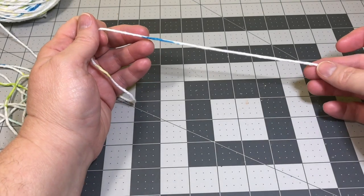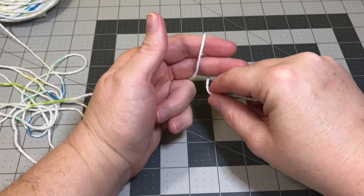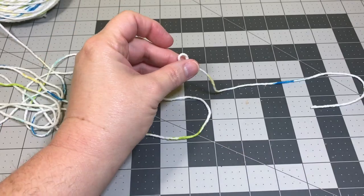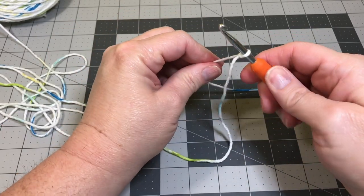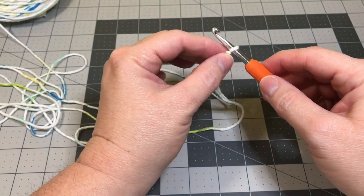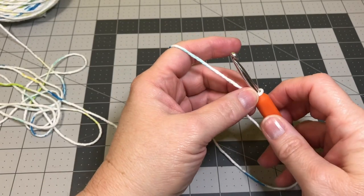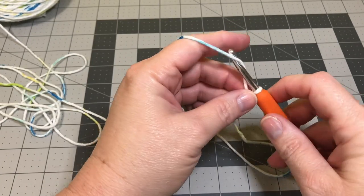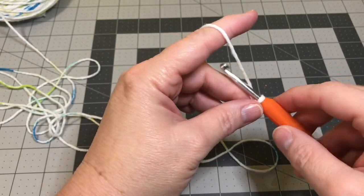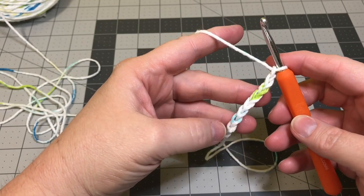I like to leave a pretty good tail at the end, maybe about four to six inches long. Do my slip knot, tighten it up on my hook. Make sure you have a good loose slip knot where it can slide back and forth on your hook. Now we're going to do our 32 chains. I'll see you at the end when you get to 32 chains and I'll show you how to go forward and turn and make your first row.